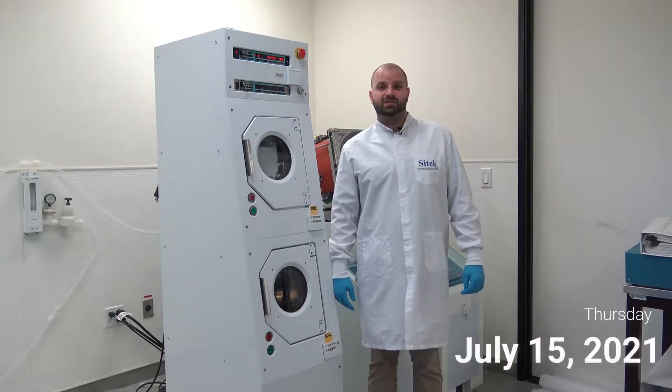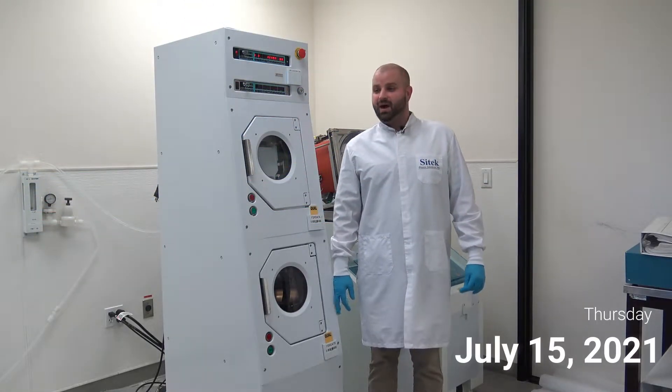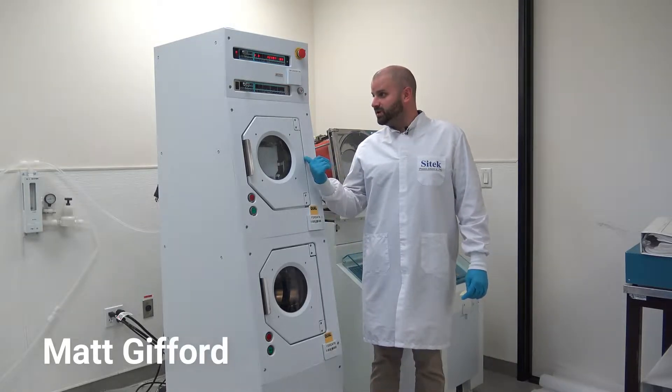Hi, today's date is July 15th, 2021. I'm Matt Gifford for today's video source inspection.